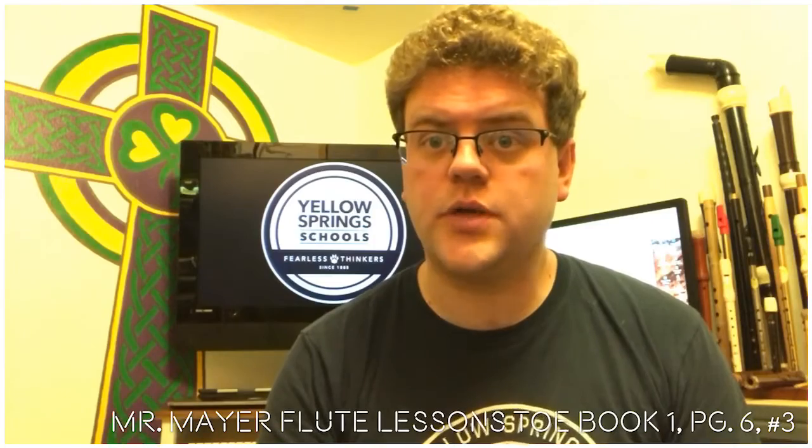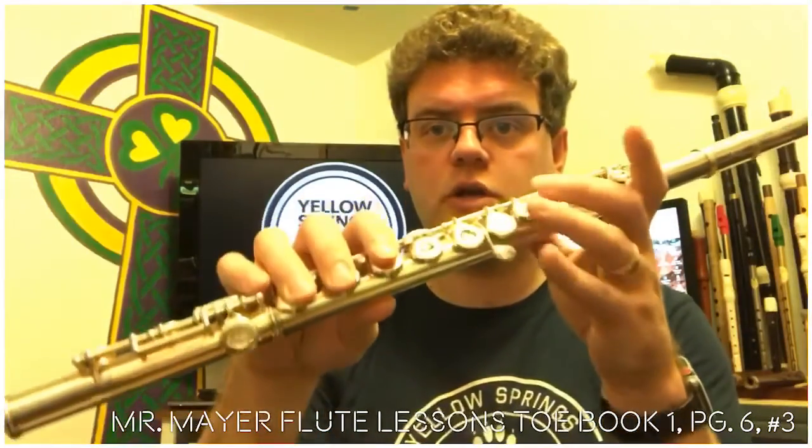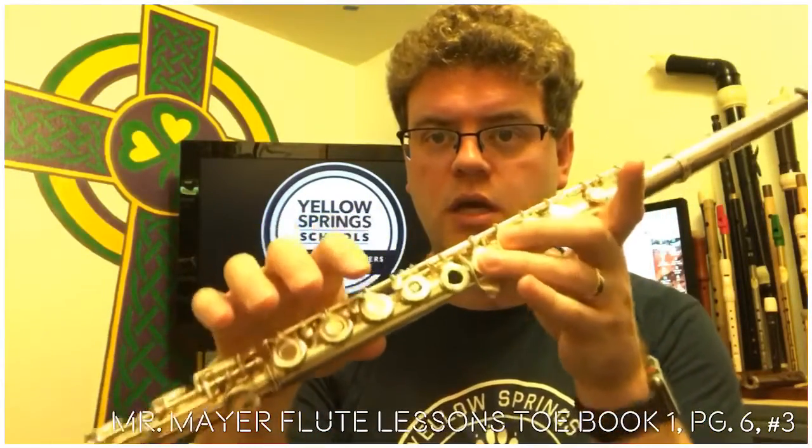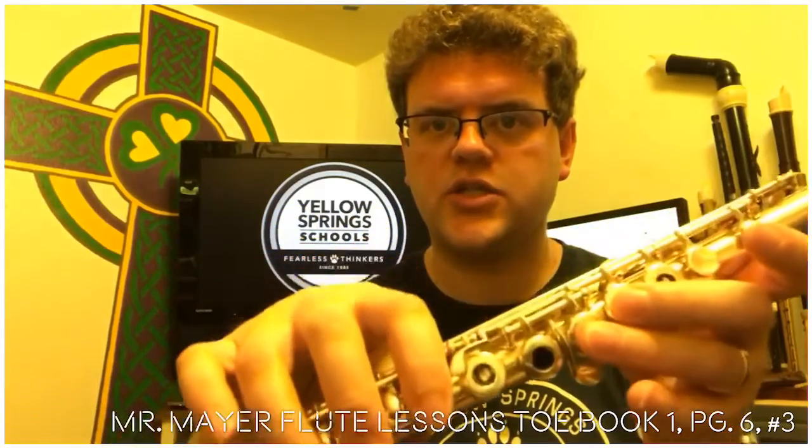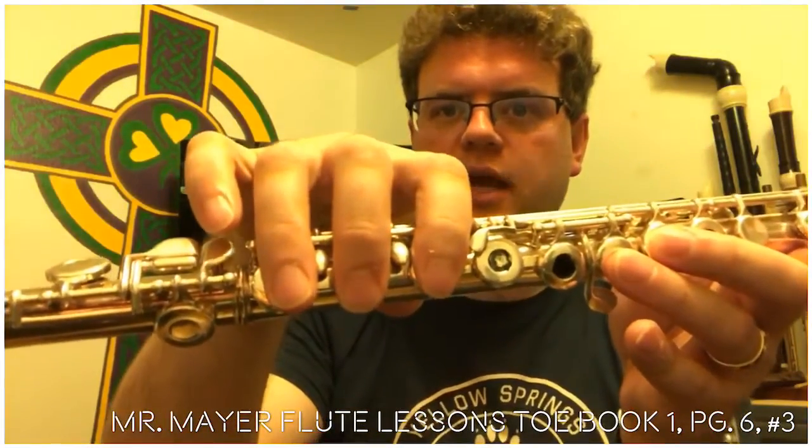We are now going to change between the first two notes that we learned. We're going to start with thumb, two, three, one, two, three for D, and then when we change to E-flat, it's going to add the pinky finger.